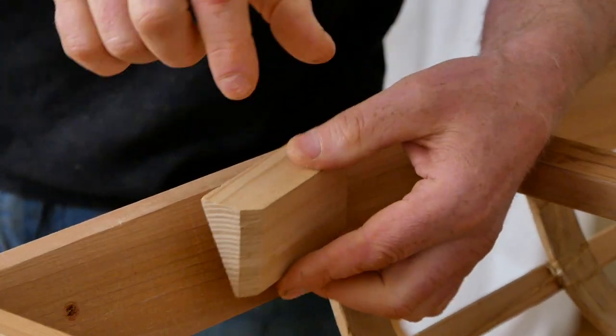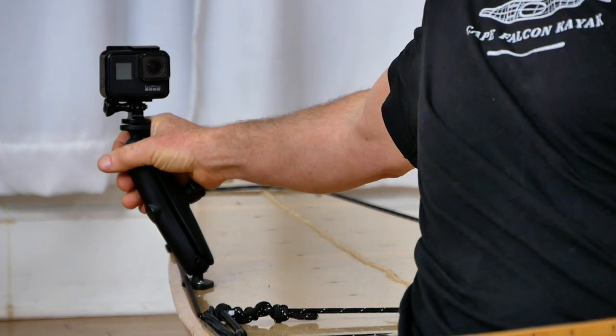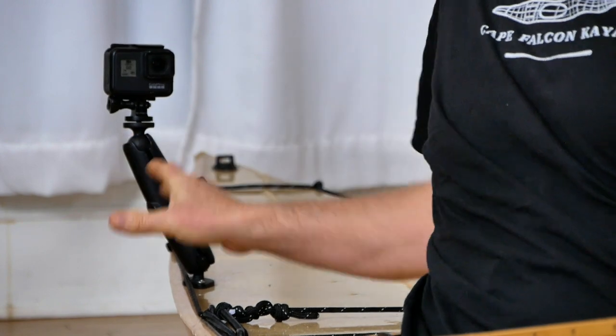So the way that I like to do this is I just glue a block of wood to the inside of the gunwale at exactly the right location for me to be able to reach back, turn the camera on and off, and also be able to move it around a little bit.